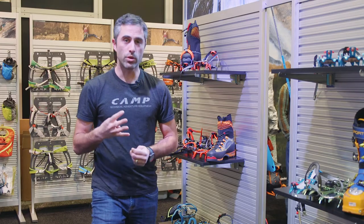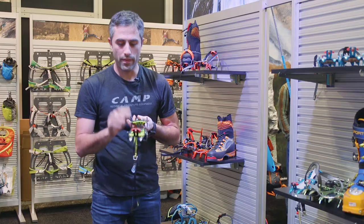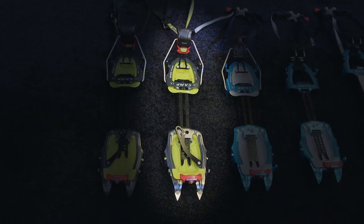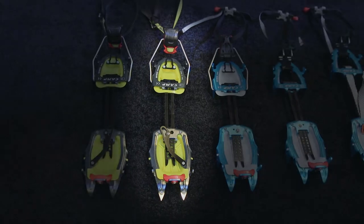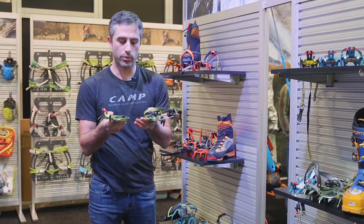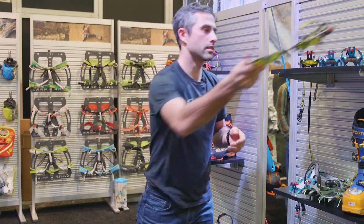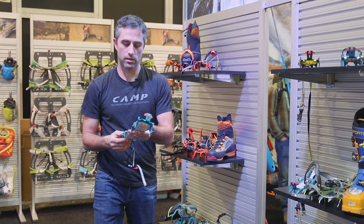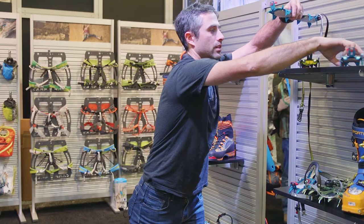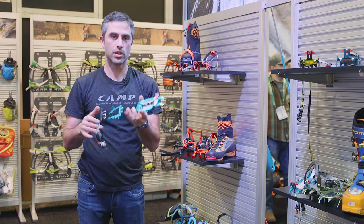The Ski Mow series is going to have four different models. The first is the Ski Mow Tour, weighing in at 450 grams. For big mountain objectives we'll also have the Ski Mow Nanotech, which has Sandvik nanotech steel front points for added durability in the front section while still being part of a really nice lightweight aluminum crampon. Then we also have the Ski Mow Race, which is a bit more lightweight and has a rear bale. The final version is our lightest at 350 grams, called the Ski Mow Total Race, with a different style linking bar.